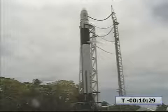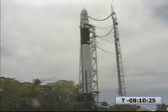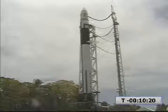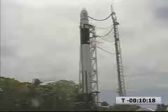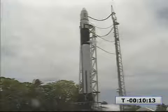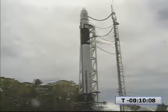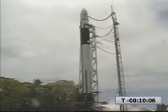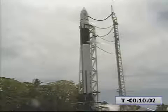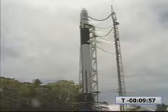30 seconds. 20 seconds. 15. 10. 5, 4, 3, 2, 1. Mark T-minus 10 minutes and counting. Terminal count launch is started.